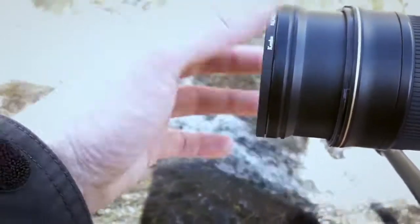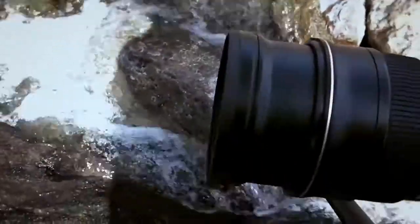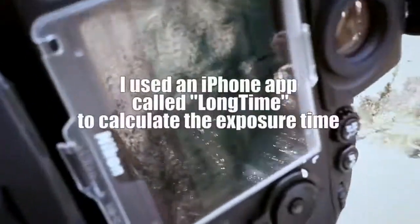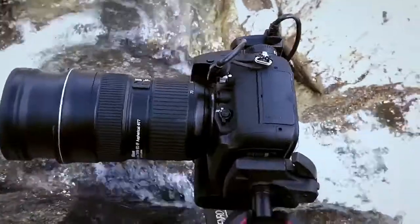There you go. Now the neutral density filter is on — it's a manual filter. 13 seconds. The 13 seconds has passed.